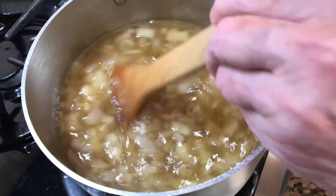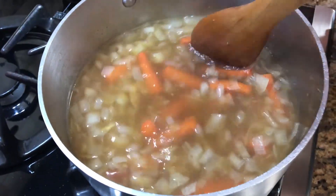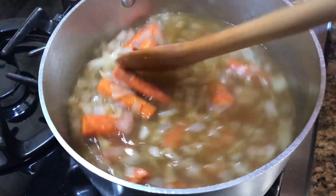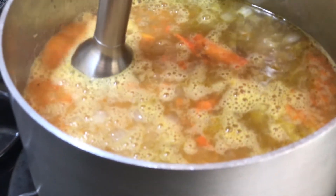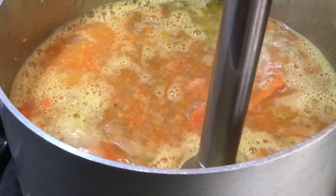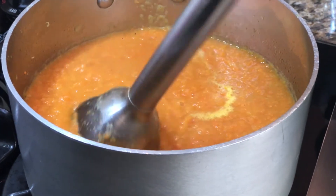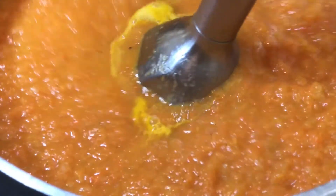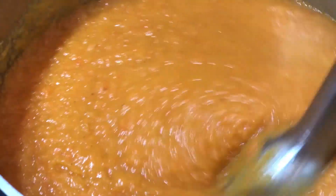Our onions have simmered. I'm just going to stir in our salt and pepper and add the carrots. As I said before, these carrots have been cooked, so they're nice and soft. I'll just let them go for a minute or two, and then I'm going to use my immersion blender to puree this mixture — making sure I have no lumps left. If you don't have an immersion blender, you can do this in a regular blender; just let the soup cool off a little first, then simply reheat it for this final step.